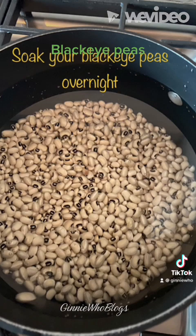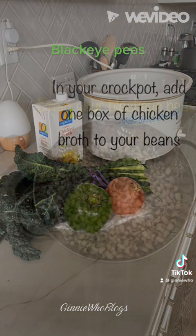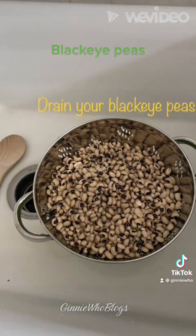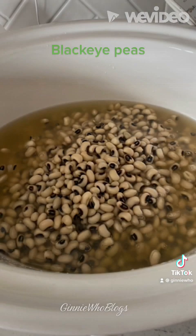Soak your black-eyed peas overnight, or follow the directions on the package. Then pull out your crock-pot. I had a box of chicken broth in the pantry, and I went to the store and bought some collard greens to make it more Southern. You want to drain and rinse your black-eyed peas, and in your crock-pot, add one box of chicken broth, and then add the black-eyed peas.